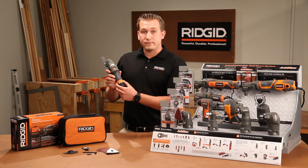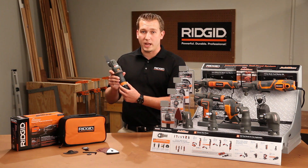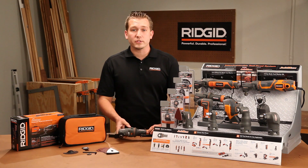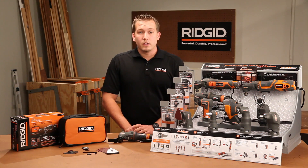The AIR JobMax also has a forward and reverse variable speed control that ensures the perfect speed for every application. It comes with a universal adapter that makes it compatible with most multi-tool accessories on the market. The AIR JobMax starter kit comes with the AIR JobMax, the JobMax multi-tool head with a universal adapter, two cutting blades, sanding pad, sandpaper, hex wrench, and a heavy duty contractor bag.